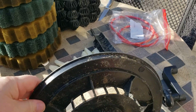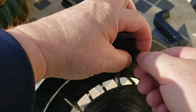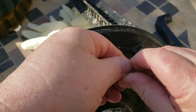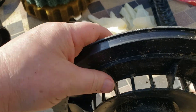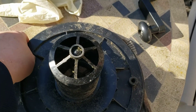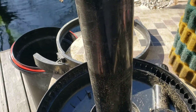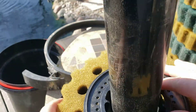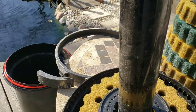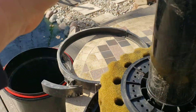Now this part here I like to do a little bit differently. This is the spindle assembly, and I like to just remove this portion and set it aside. What we're going to do is place the mechanical filter cartridges on this shaft here.